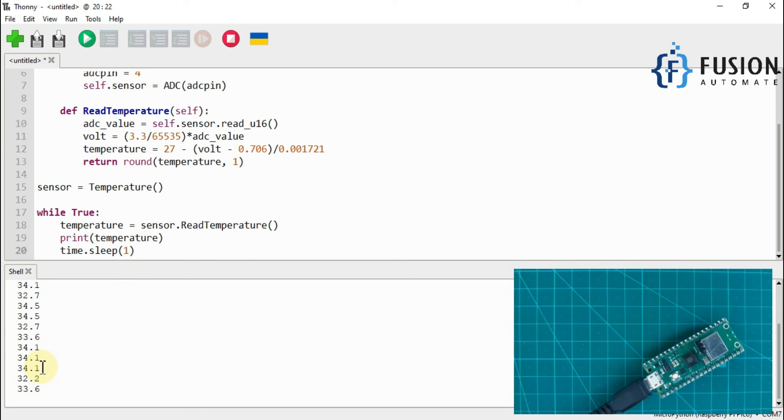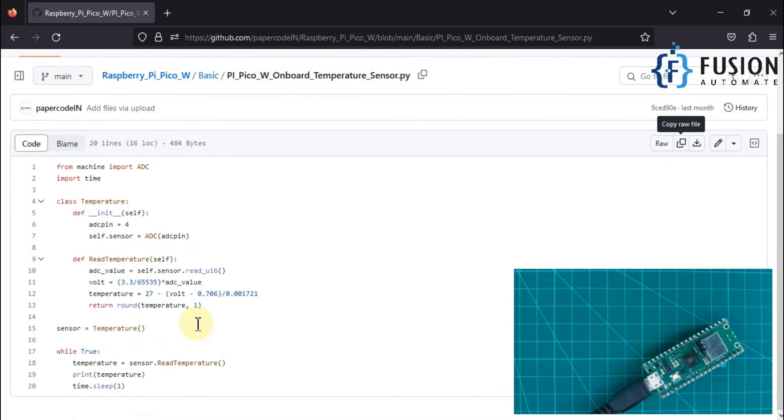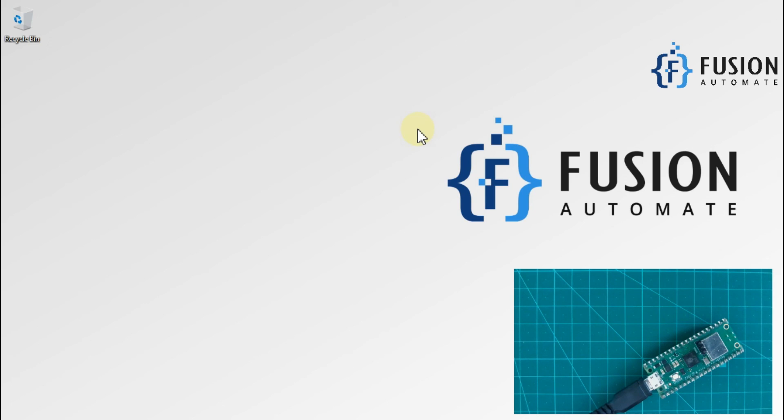So this is how you can read the internal temperature of your Raspberry Pi Pico W, and you can use it to cut off something based on the temperature. The code is available on our GitHub repository and the link will be in the description. We'll meet you in the next video — goodbye and thank you!